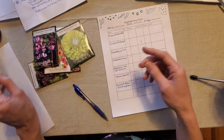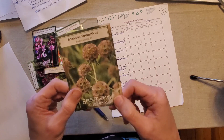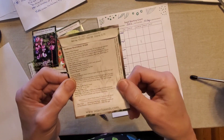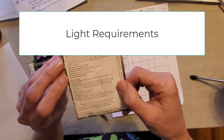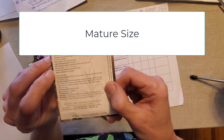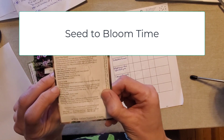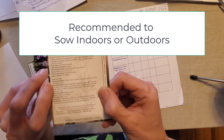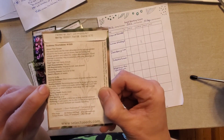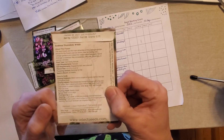I'm going to show you here - here's scabiosa drumsticks, one of the seeds I'm going to be starting. On the back of the packet, usually all this information is available to you. It's going to tell you the light requirements, the soil requirements, and the mature size of the plant. It will also tell you when it flowers, how long it takes from seed to bloom - which is super important - and whether you should sow indoors or outdoors. It'll give you instructions for outdoor versus indoor and usually it'll say which one is recommended. I always follow this because I'm not super advanced at seed starting.